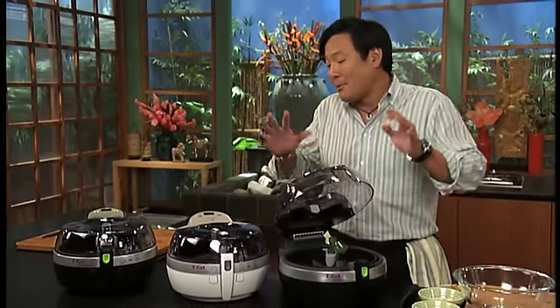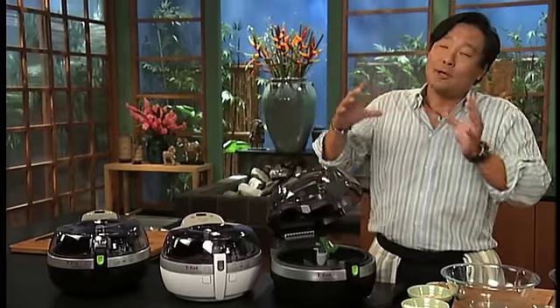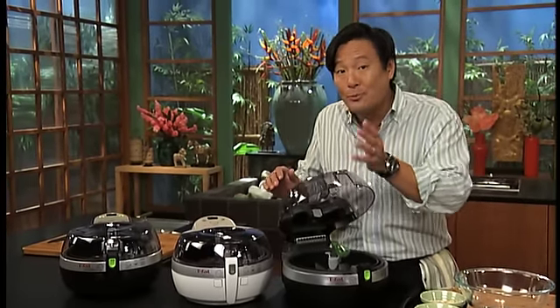It got its claim to fame doing french fries with one tablespoon, but I'm going to show you it can make desserts, stir fries, chilies, and cream leeks. It can do almost anything you want in the kitchen and it's so simple to use and so simple to clean.